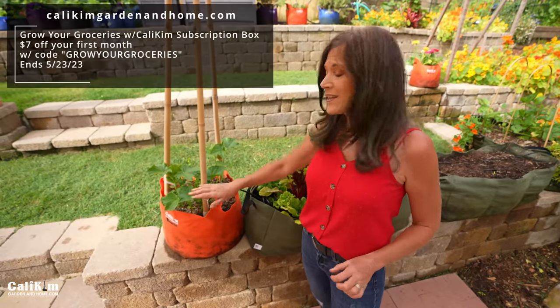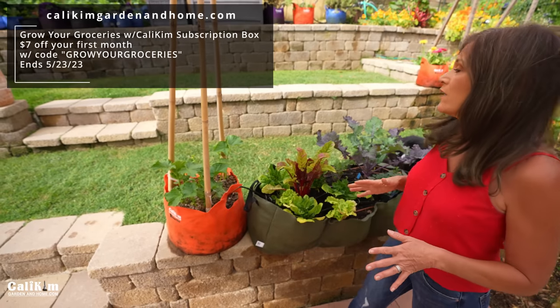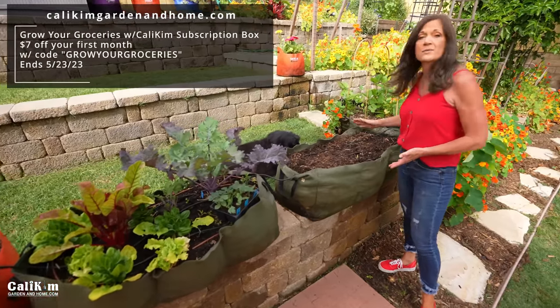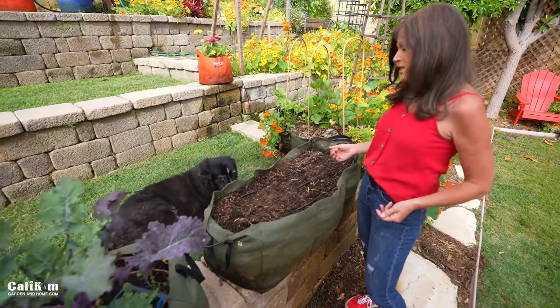Sugar babies are very easy to grow on a deck or a patio. You want to grow them in at least a 10-gallon container up to about a 20-gallon container, or you can also grow them in a small raised bed, which we're going to do here. This is a three-foot SmartPots little shorty raised bed — it's fabric and works really well for a smaller space.